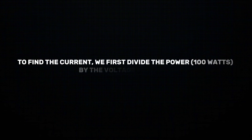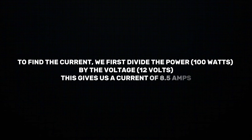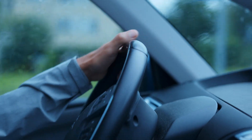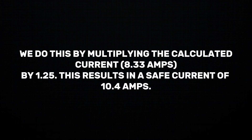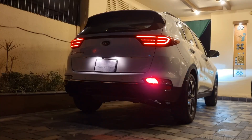To find the current, we first divide the power — 100 watts — by the voltage, 12 volts. This gives us a current of 8.33 amps. However, to ensure safety, we add a 25% safety margin by multiplying 8.33 amps by 1.25. This results in a safe current of 10.4 amps, which means we should use a standard 10 amp fuse for these fog lights. Simple, right?